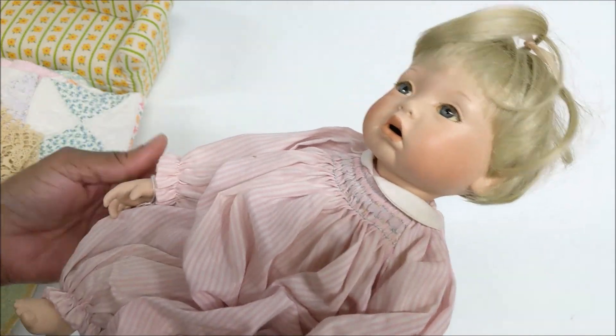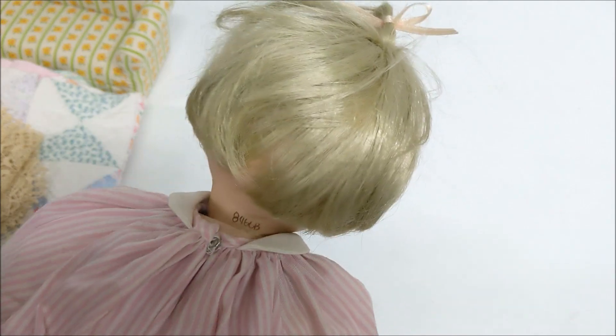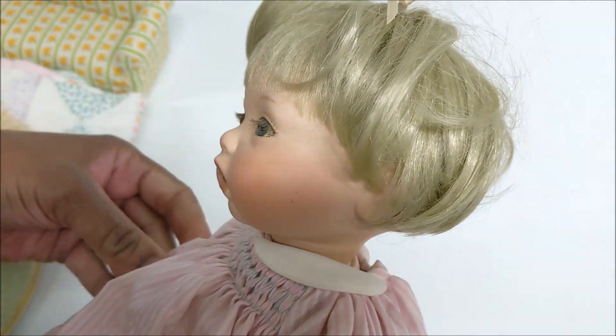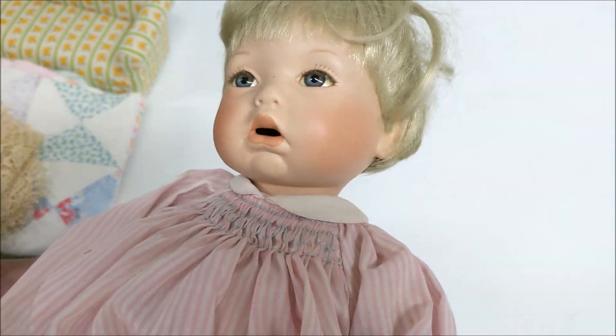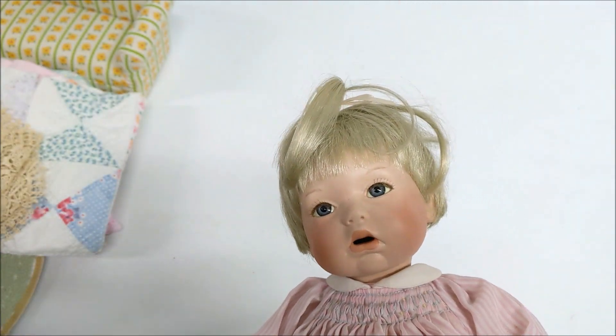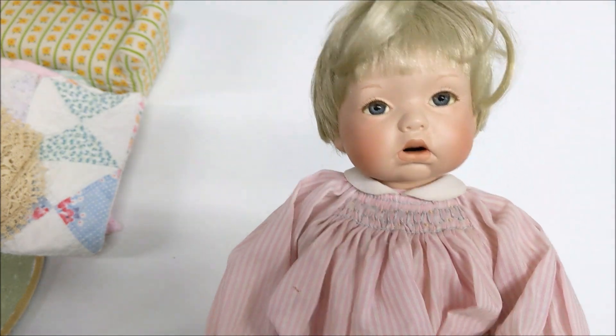This is one of the dolls — she is porcelain, that's why she was wrapped in the bubble wrap. She has a number on the back. I've been trying to find out who she is, and I just have to look her up. She has a little tag on her arm — it says Ashton Drake. She has an open mouth and is porcelain.